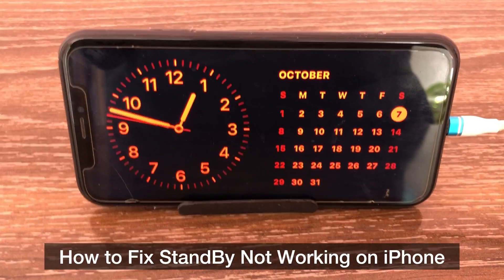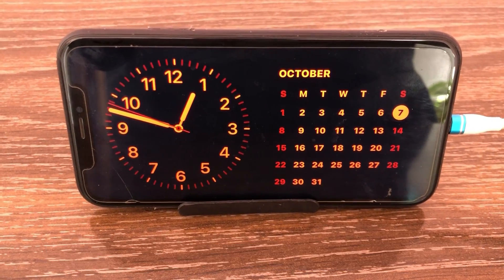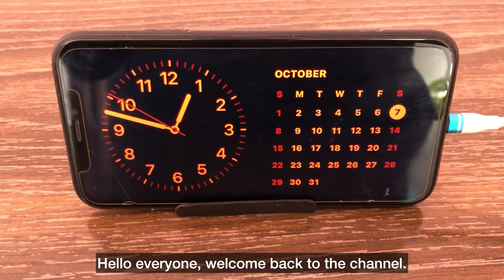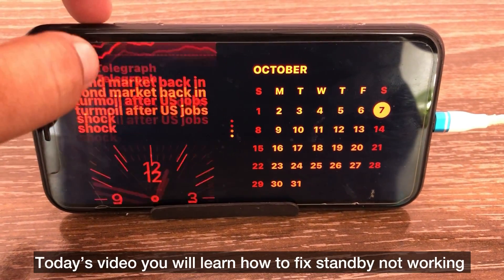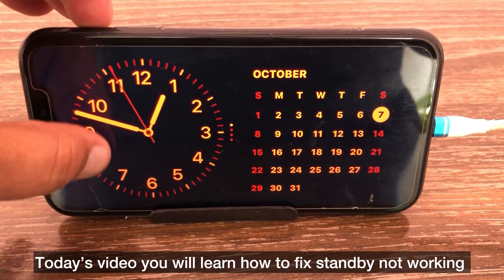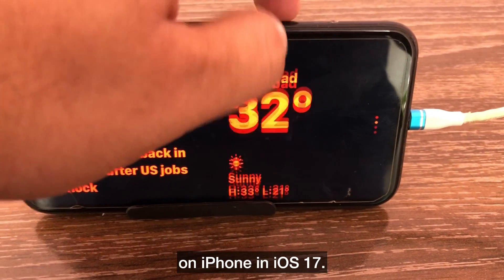How to fix standby not working on iPhone. Hello everyone, welcome back to the channel. Today's video you will learn how to fix standby not working on iPhone in iOS 17.